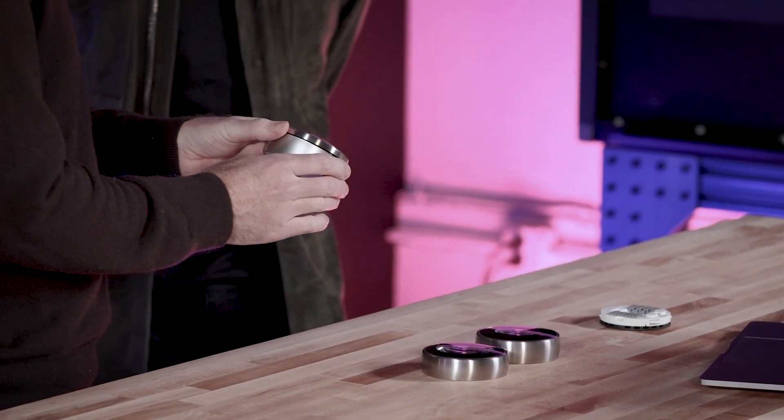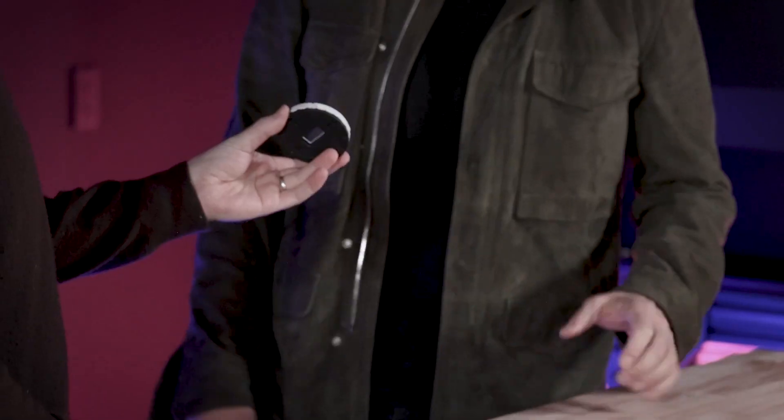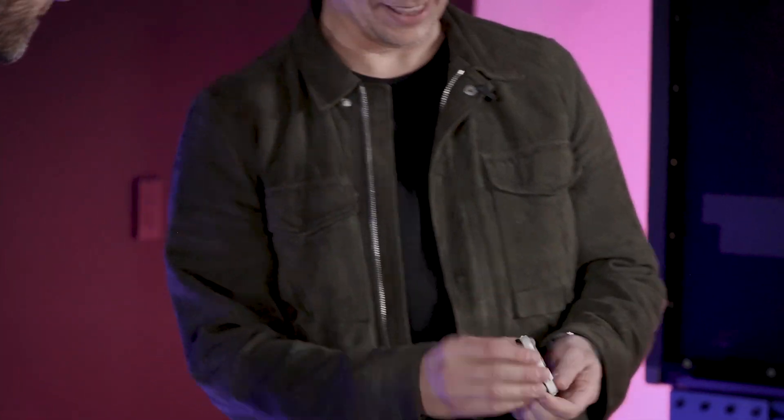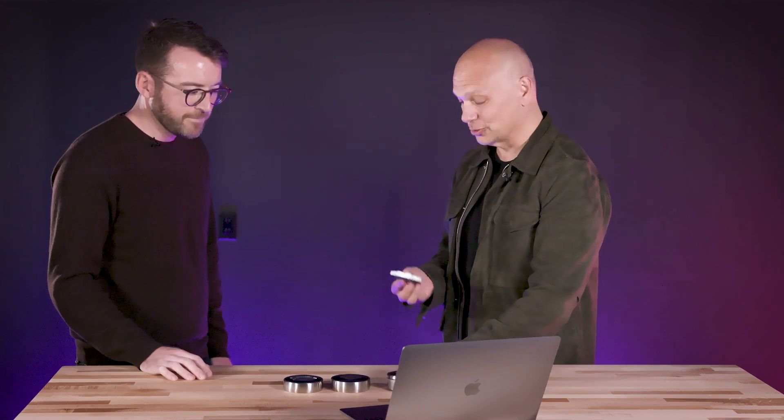The first one we're going to look at is the original first-generation Nest. But I think the place to start is where a lot of your customers started, which is with this wiring plate. One of the innovations we did at Nest, besides revolutionizing the thermostat, was revolutionizing the installation. Because almost all thermostats were installed by professionals.